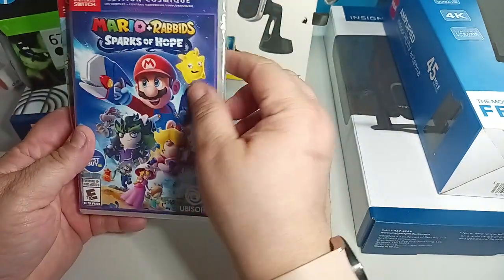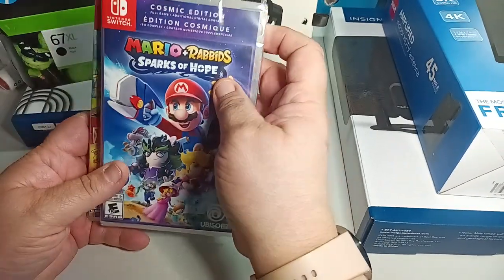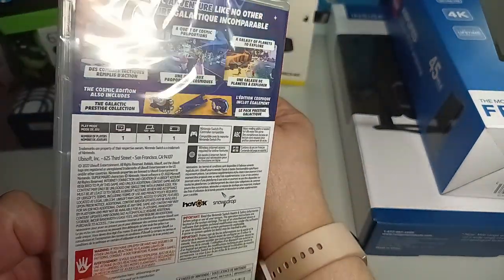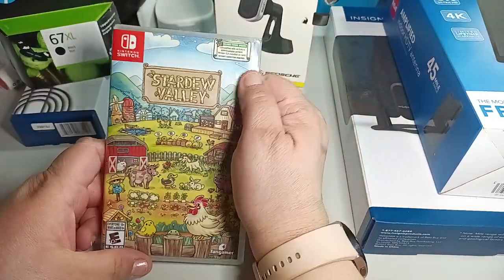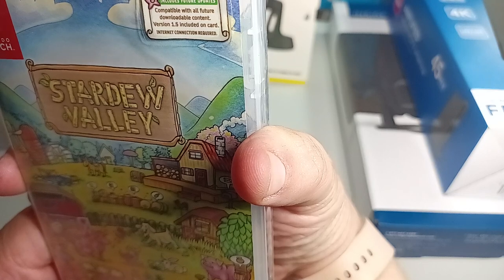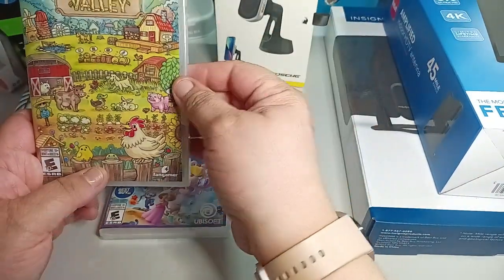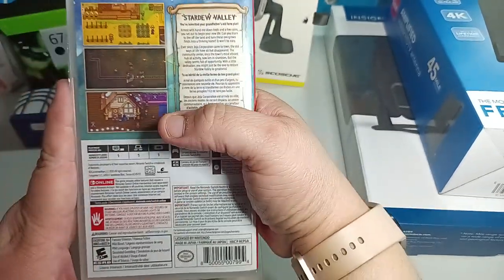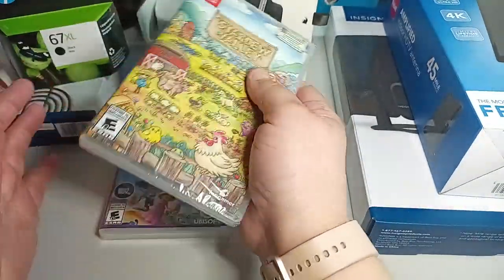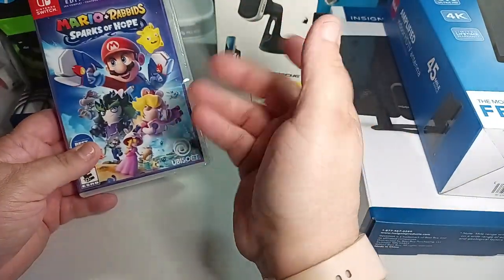Last but not least is Mario + Rabbids: Sparks of Hope — the Cosmic Edition. This one was expensive. It's for Nintendo Switch. I love the Mario games, so that's why I picked it. And then I picked up Stardew Valley, also for the Nintendo Switch. It includes future updates, compatible with all future downloadable content, version 1.5 included on card, internet connection required — and I have internet. It's like farmhouse stuff — building crops, you have your animals and you feed them. I love games like that.